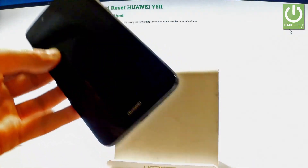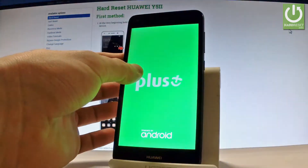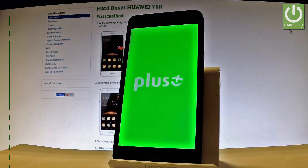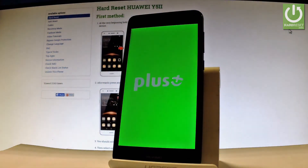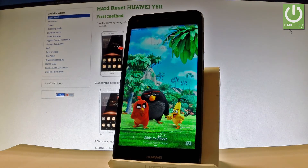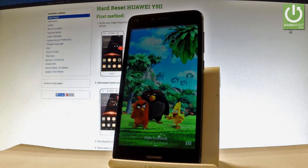You can now disconnect your phone from the micro USB cable. Excellent — as you can see, your phone is back in normal mode and you can use your device. Everything went well. Thank you for watching — please subscribe to our channel and leave a thumbs up under the video.